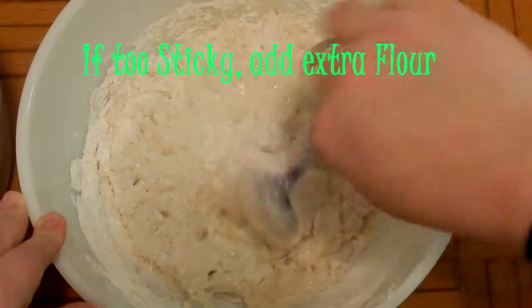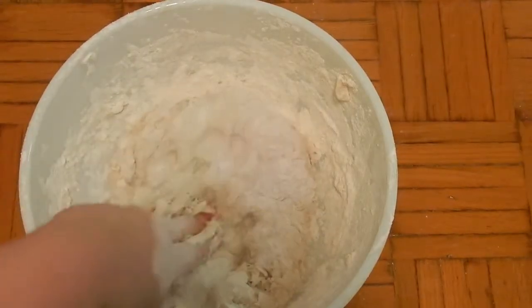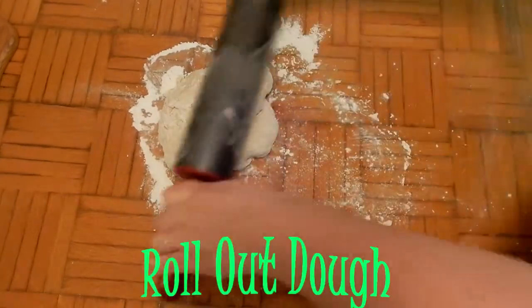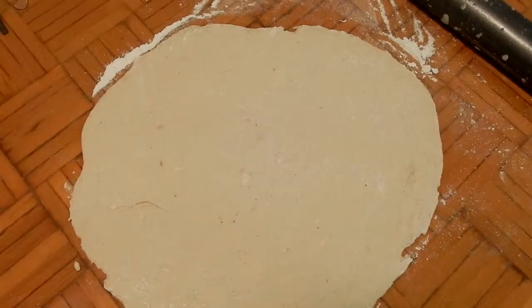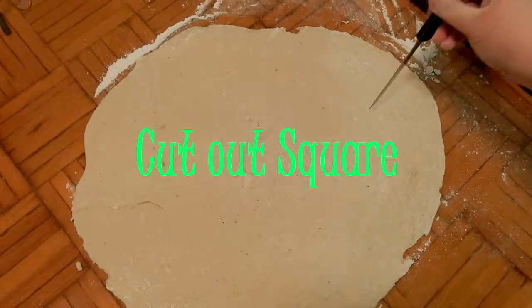If your dough seems a little bit still wet like mine was, I added flour until I saw that it wasn't as sticky. You want it to look like this, so it's more of an actual dough. Now we're going to roll out our dough, so you want to make sure that you have enough flour on your surface and dust some on your table. They were getting a little stuck on my table, so make sure you have enough flour on whatever surface you're working on.